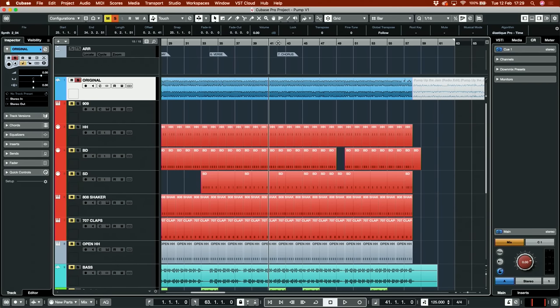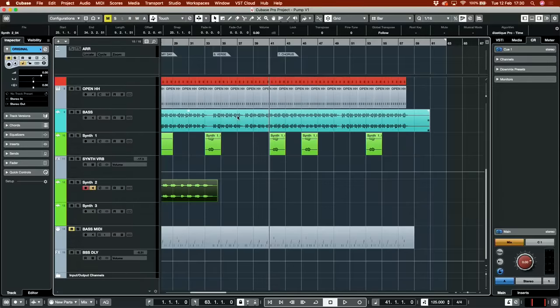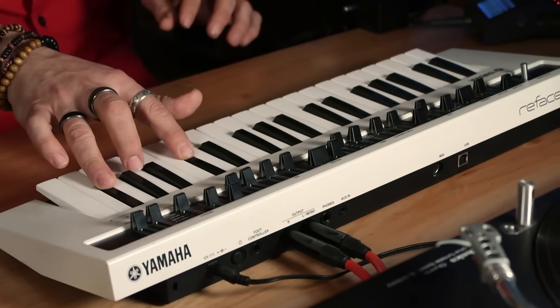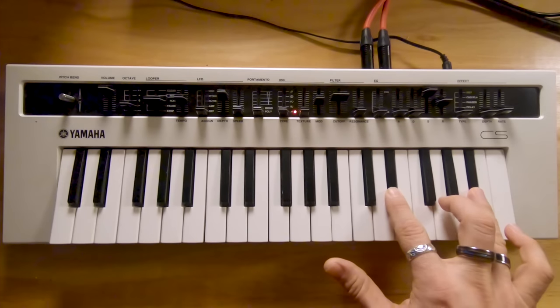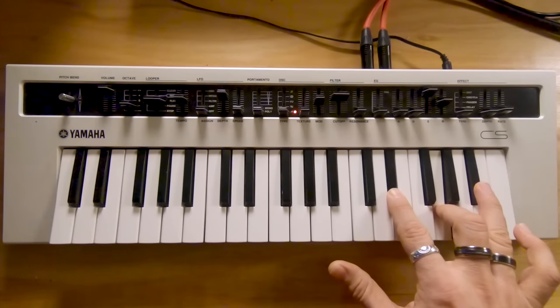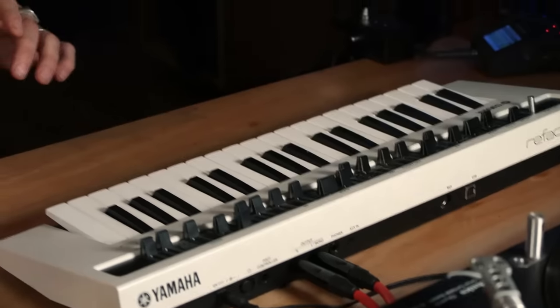Yay! I think there is another time where this sound comes around and it's here — let's record this as well. Yeah, that's it! I think I am gonna give this a good old mixing.